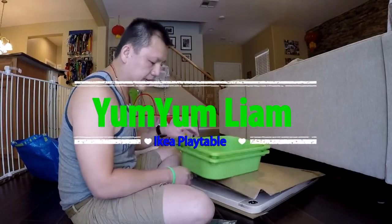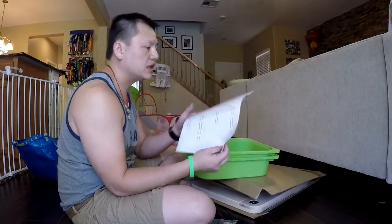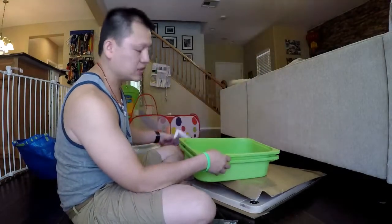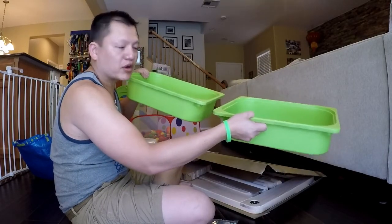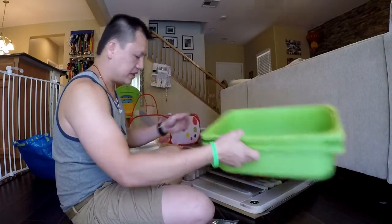YumYum is asleep right now. We got him this IKEA play table — I guess it's called a Flisat IKEA play table — which is pretty cool because it comes with these two little buckets built into the play table. You can put his crayons, markers, toys, and whatever else you want in there.